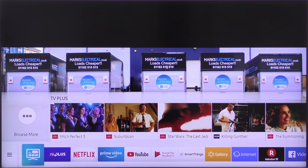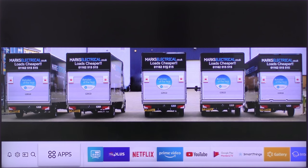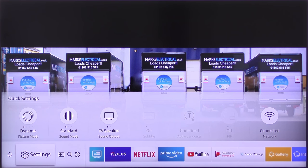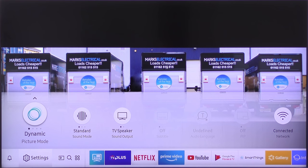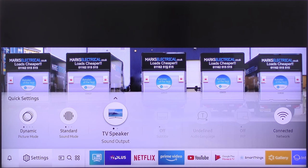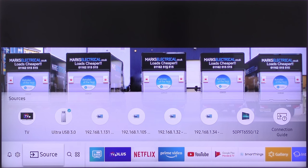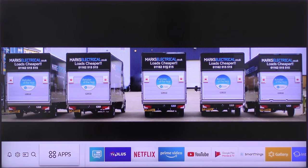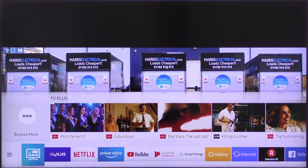Pressing the home button on the One Remote brings up the app-based home screen. Pressing left on the direction button scrolls along the apps at the bottom and as each is highlighted, it brings up the options for that app above. You then press up on the direction button and you can scroll through those options and press the select button to open them.